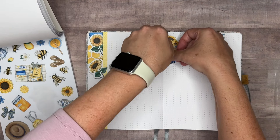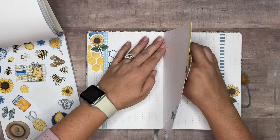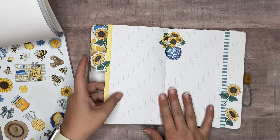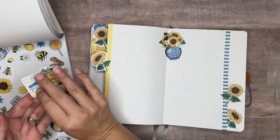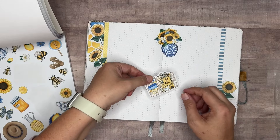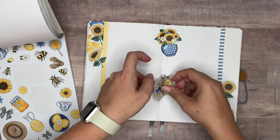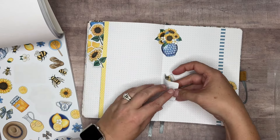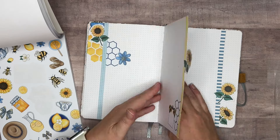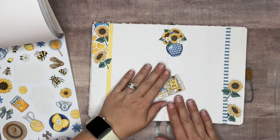I use my fingernail to kind of go up the crease there to get it in really good so that it doesn't pop up, because sometimes it will if you're not careful. Then we've got the little planner — I think that's adorable. I'm thinking we could do some down the center. Let's do that.